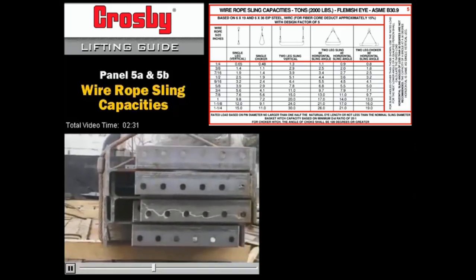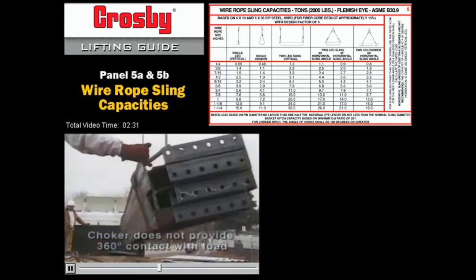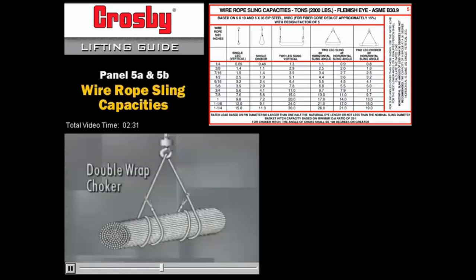The choker is easy and convenient, but it doesn't provide a full 360-degree contact with the load. A double-wrapped choker is better for handling bundles of materials like rod or pipe that require more sling contact to help hold them in place.